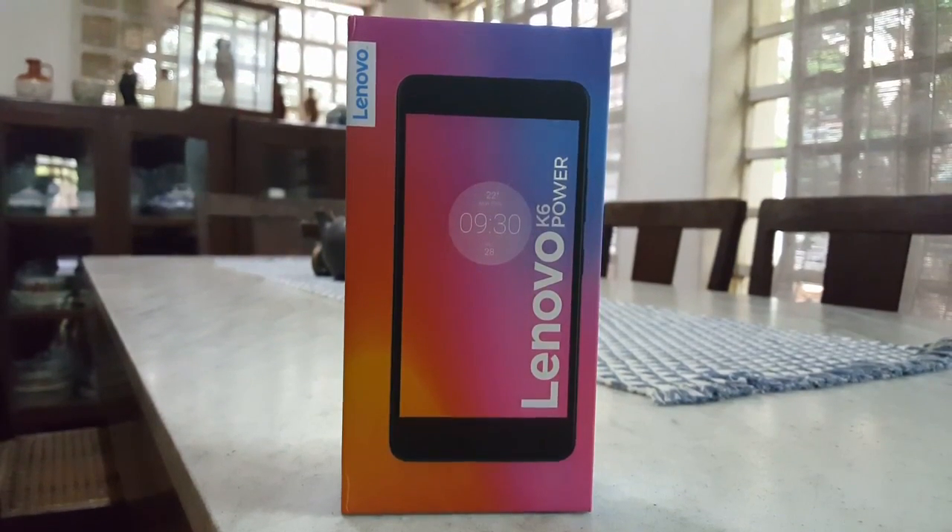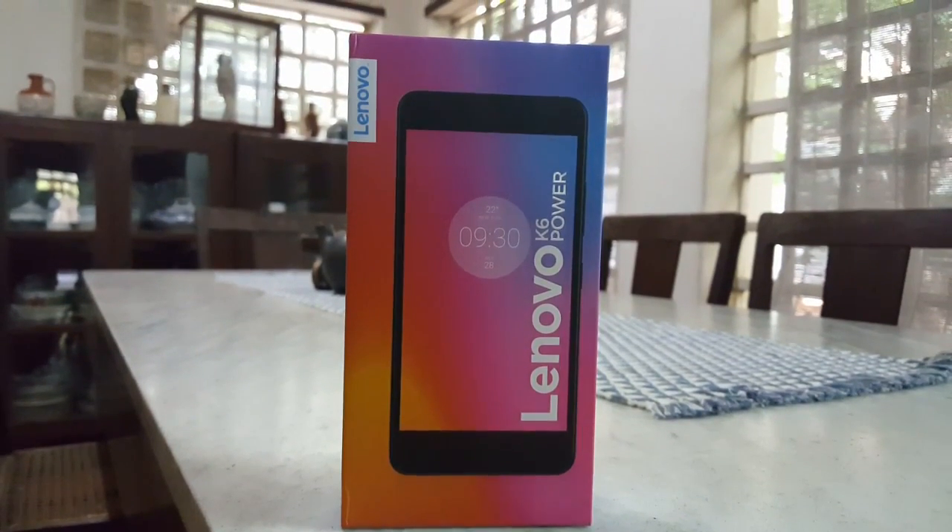Hey guys, OPK here from Twig, and today we're gonna unbox and take a quick look at the Lenovo Vibe K6 Power.